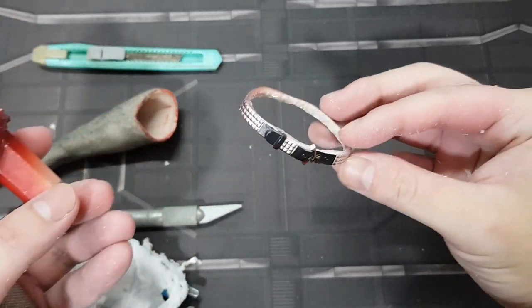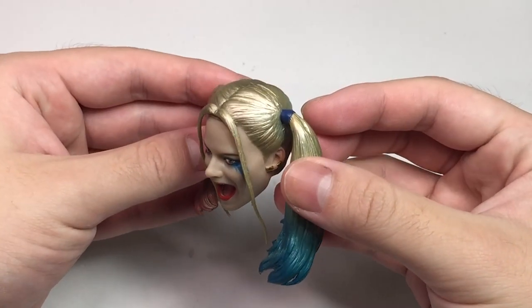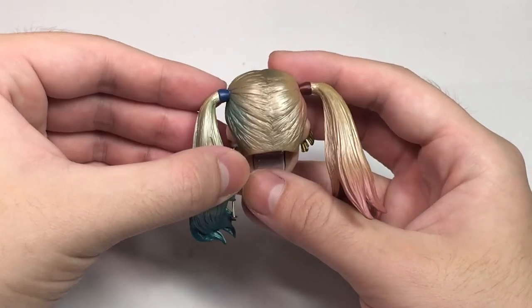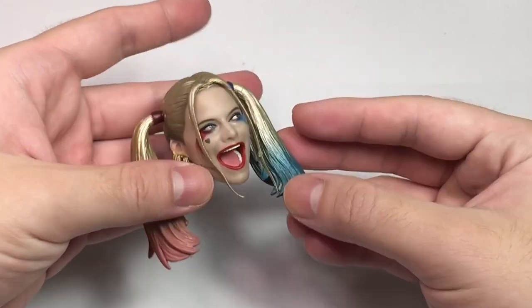We have certainly squeezed this thing dry. So now let's take a look at the head sculpt. This is where I refuse to compromise on quality. This head from the statue is just too horrible — it wouldn't benefit from a repaint.